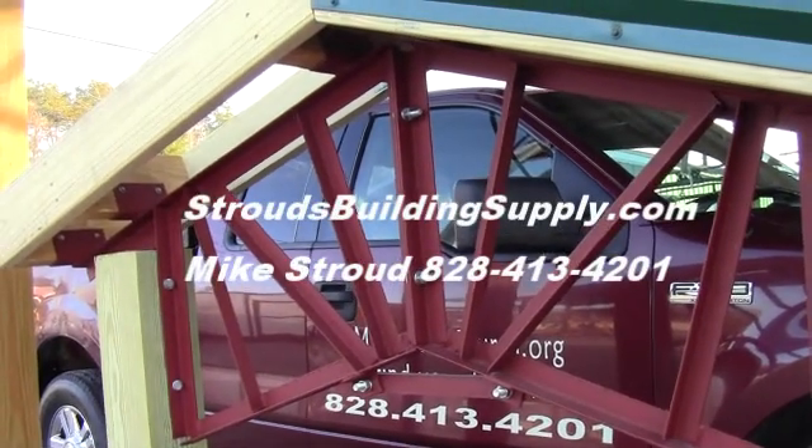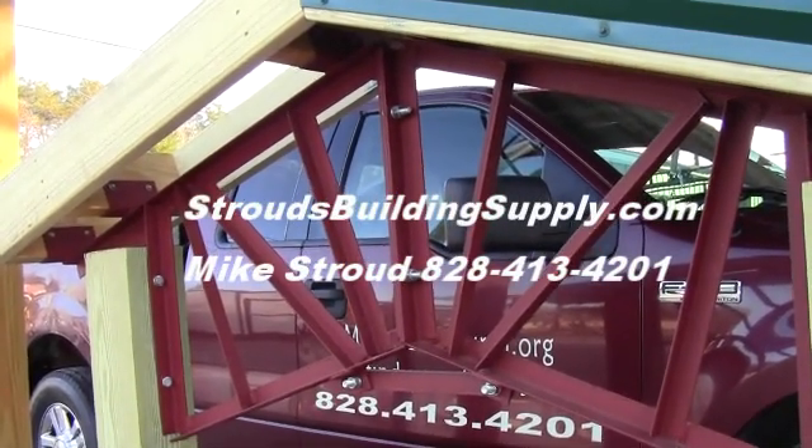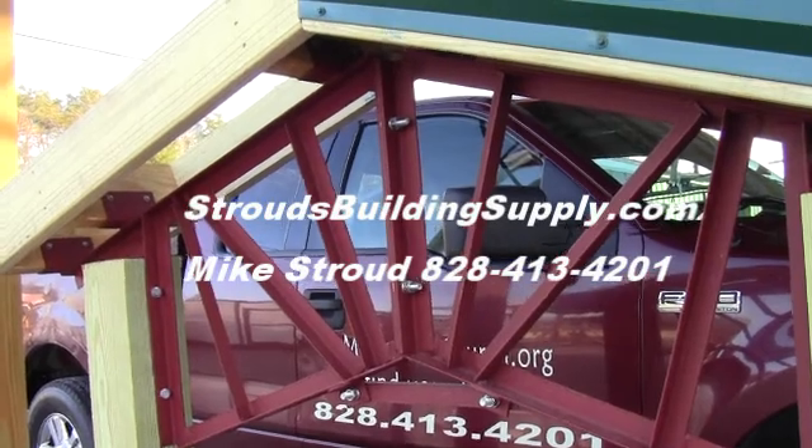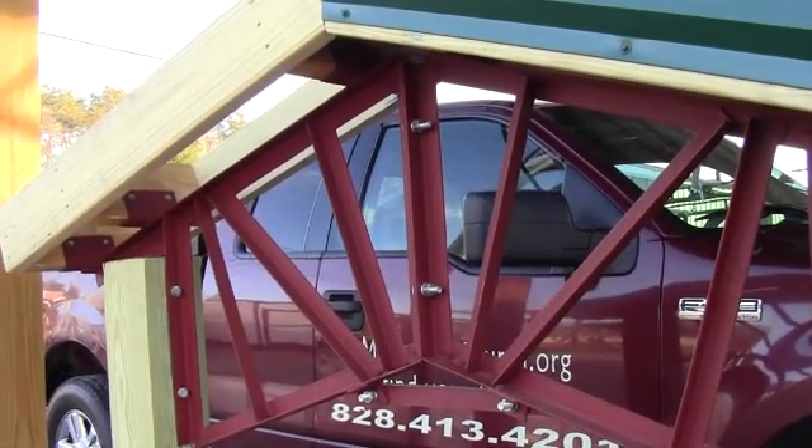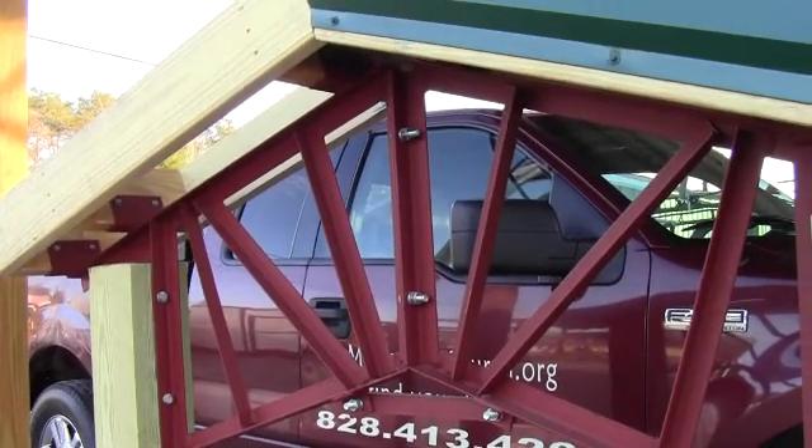Hey everybody, this is Mike Stroud. I want to give you a quick tutorial on the steel trusses. A lot of people are asking how they go together, how we ship them. And as you can see, all the trusses we've got are at a 4/12 pitch.